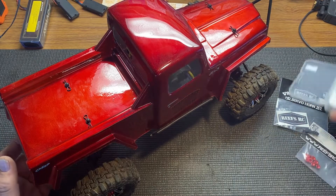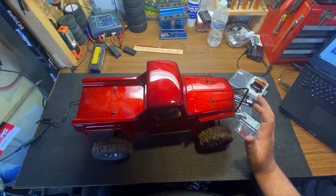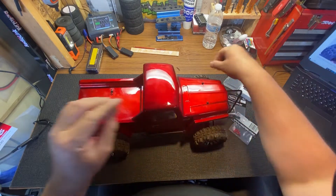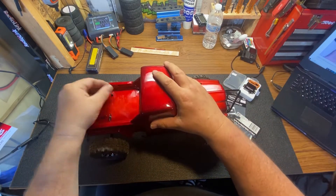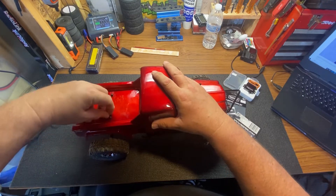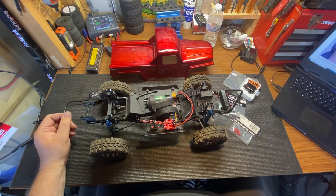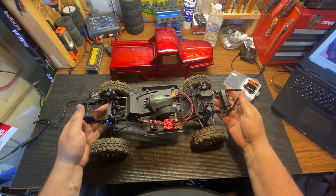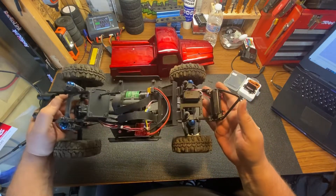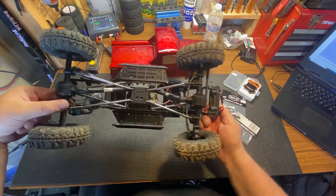Yeah, Reef is a good guy — good product. So we're gonna install that today. Let's get started. Sorry about the noise, I got a battery charging. Right now I just have the 35 kg servo from Amazon on there.